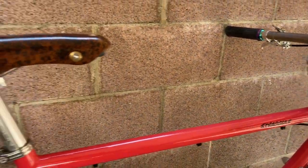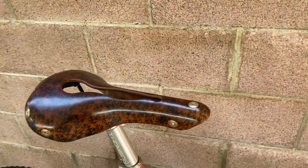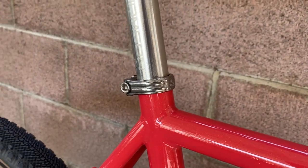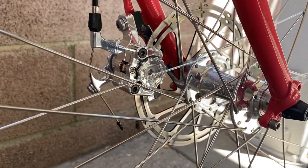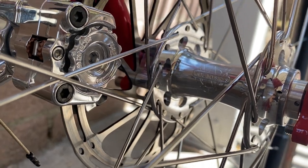He has a Berthoud saddle, which is actually really comfortable with the cutout, a Thompson Elite seatpost, and a stock Surly seatpost collar. He also has some SRAM rotors — the front hub again is a White Industries XMR hub.